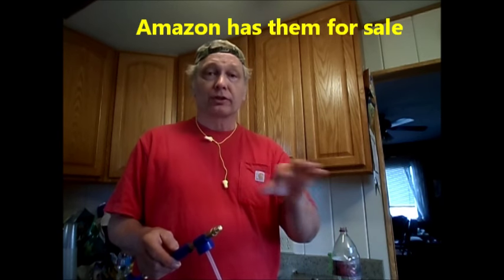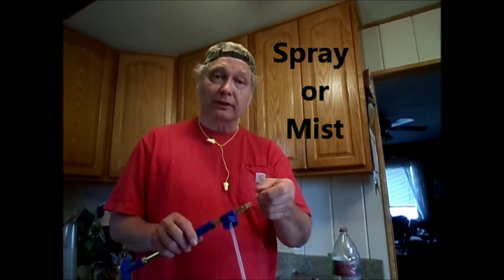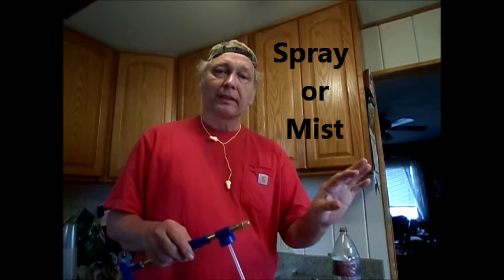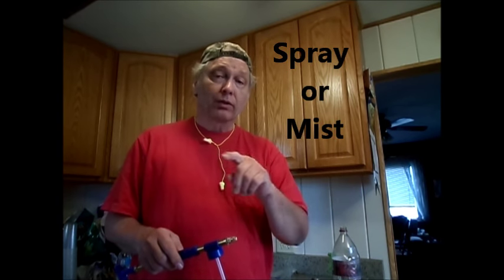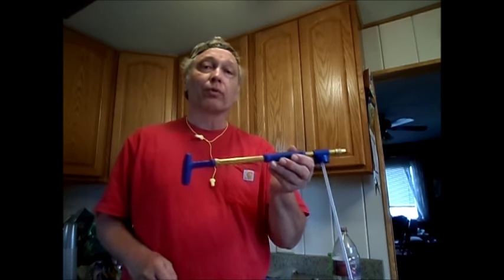Be it you're spraying your yard for weeds, specifically aiming at weeds, because it can either be a spray or it can be a mist, however you wish to adjust it. I used it reasonably effectively killing weeds along my sidewalks this year. It's an effective tool, and that's why I'm pushing it and thinking you might want to own one.